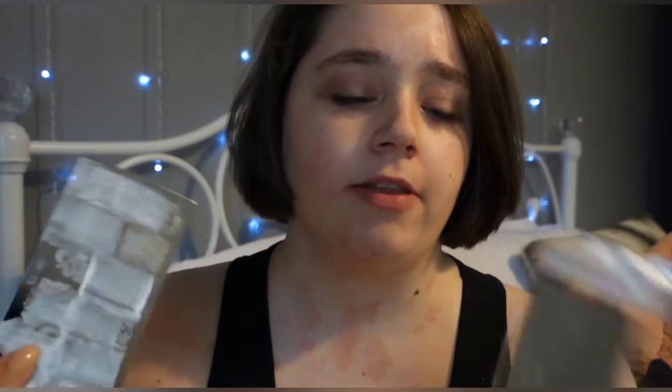Hi everyone, it's Becca Taylor here and welcome back to my channel. Today I just wanted to do a little haul — I bought some nail stamping nail varnish off Amazon because I didn't realize you have to have a certain nail varnish to do the stamping, and they also come with some plates.